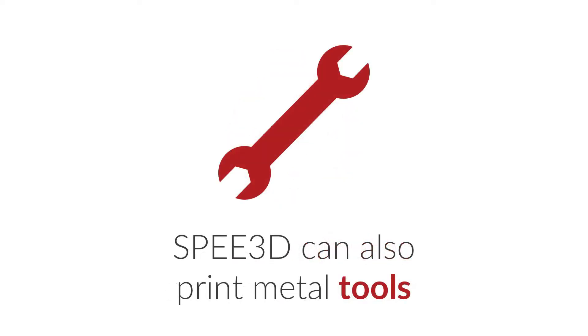Apart from components, you can also print tools. Our process is also very affordable. For example, we would typically make components in a cost range of about 40 to 100 US dollars per kilogram.